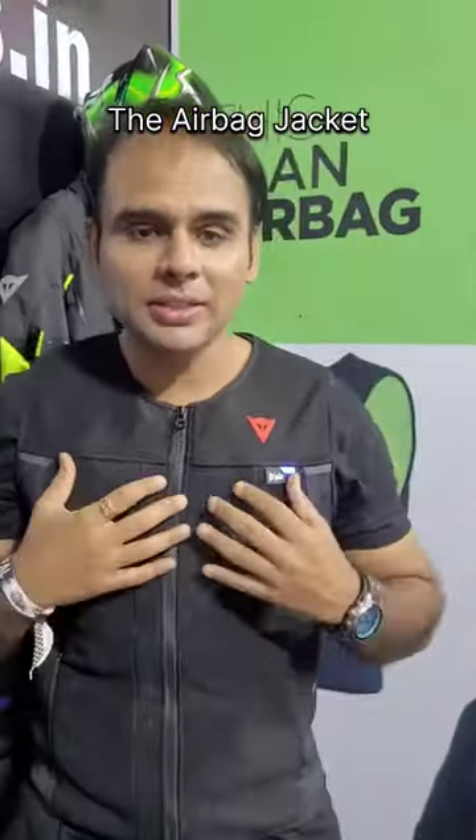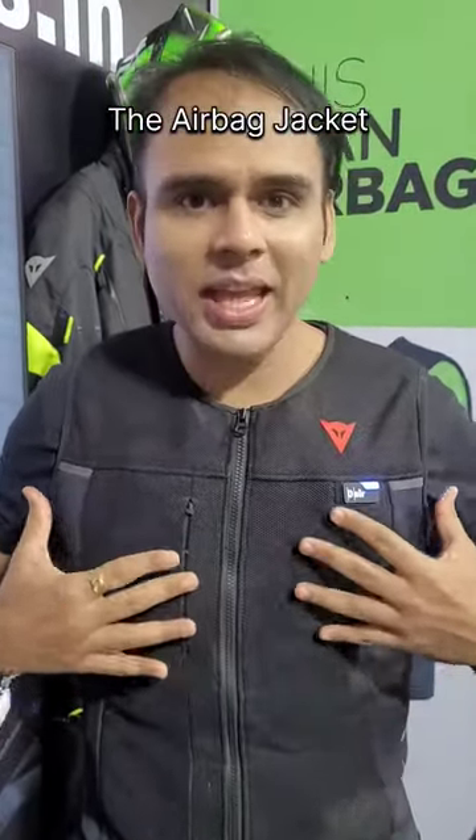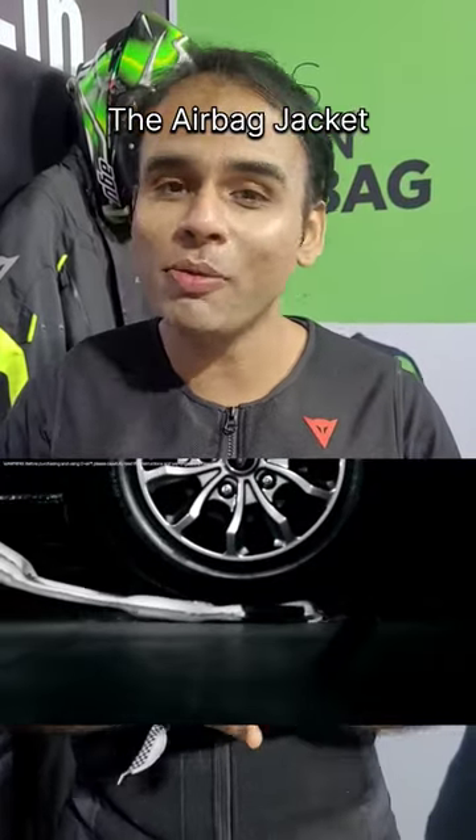The good part about this jacket is, once you have a fall or you have an accident, once the airbag comes out, it doesn't deflate itself. It stays that way. So just in case there is some heavy object on you, you are sure to be very safe.